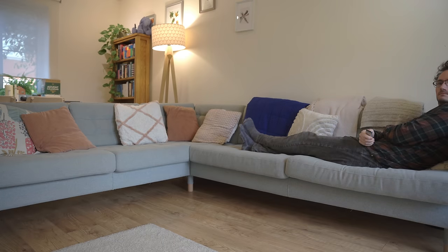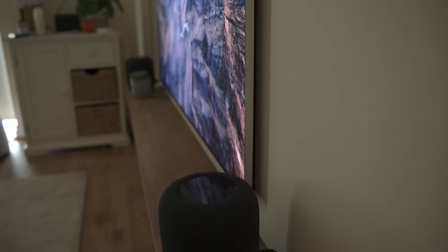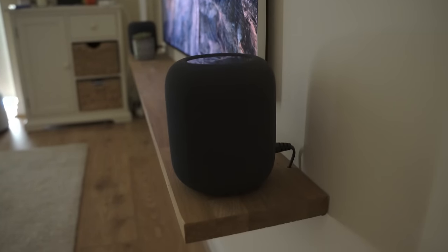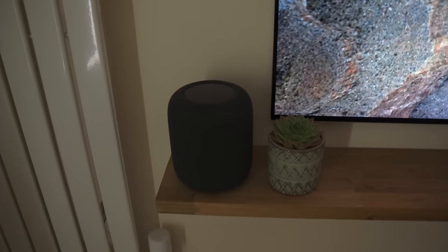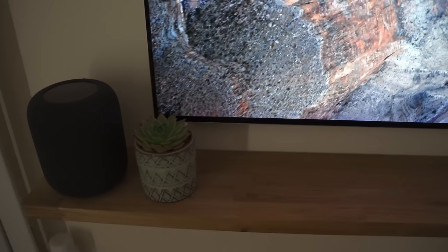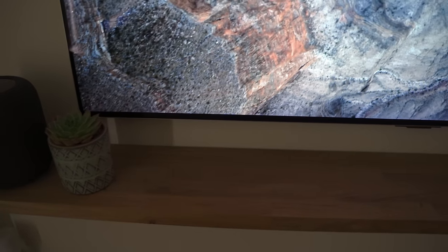Compared to the sound they output, these HomePods are absolutely tiny. Most speakers with decent sound tend to be pretty deep front to back, whereas these are perfectly cylindrical and can sit on an incredibly thin shelf. The aesthetic of them is really not to be underestimated. This is a discussion about how far you can go in maintaining a minimal aesthetic in a sitting room and still achieve the best possible sound and picture given those constraints.